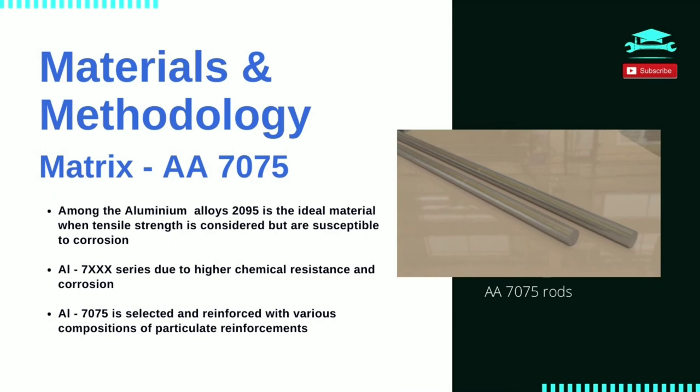Materials and methodology of the study. Matrix: 7075 Aluminium Alloy. Among the eight classifications of aluminium alloy, 2000 series and 7000 series show higher tensile strength compared to others. Among them, Aluminium Alloy 2095 has a tensile strength of 610 MPa, and this tensile strength is ideal for a conrod, but the 2000 series that is alloyed with copper is much susceptible to corrosion, so we opt for 7000 series materials due to its higher resistance towards corrosion. Aluminium Alloy 7075 has a tensile strength of 500 MPa after proper heat treatment and is thus chosen for the study.